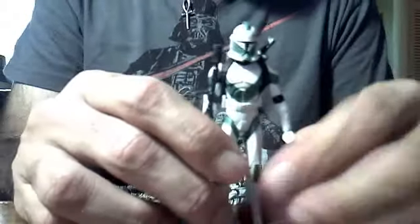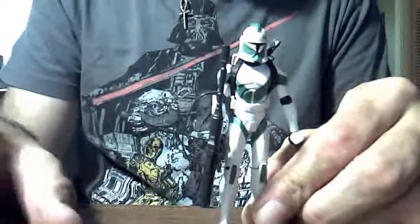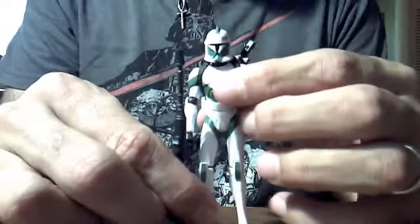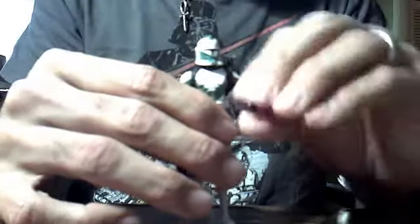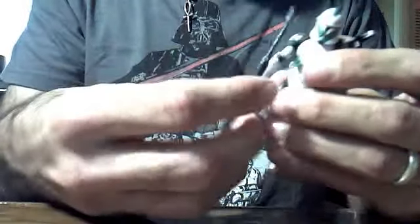He features the Commander Stone body sculpt, which means that you're sacrificing articulation for more of a look. He doesn't have any chest articulation and he doesn't have any ankle articulation. Going over all of it: he's got a ball-jointed head, ball-hinged shoulder, ball-hinged elbow, swivel wrist — no ball-hinged wrists on this one. He has no waist articulation, no chest articulation, swivel hips, ball-hinged knees, and no ankle articulation. So even though he doesn't have the greatest articulation, I do like the sculpt.